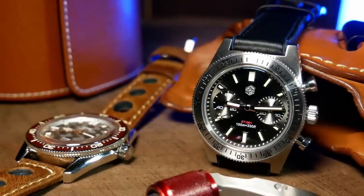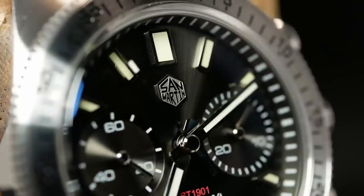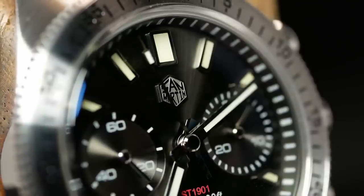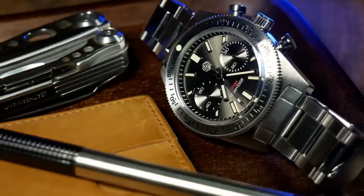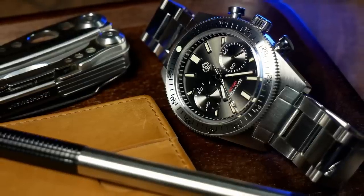That name itself already tells you a lot about this watch, so let's back up and unpack that for a second. First off, it's a San Martin, which means it is an AliExpress watch. Now, of course, there are ways to buy it directly rather than going through AliExpress, but at its heart, I think it's still an Ali watch, and there's some potential baggage that comes along with that.